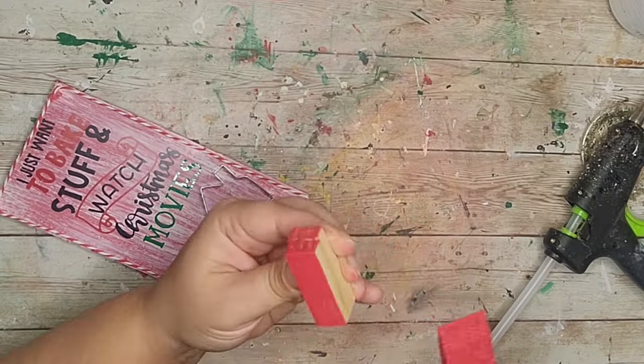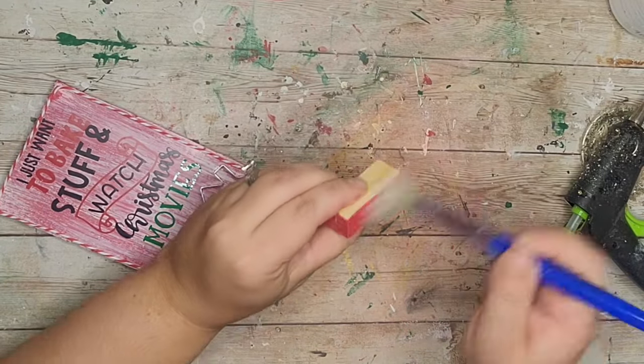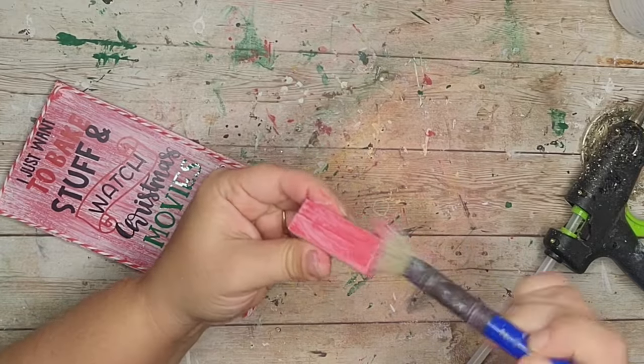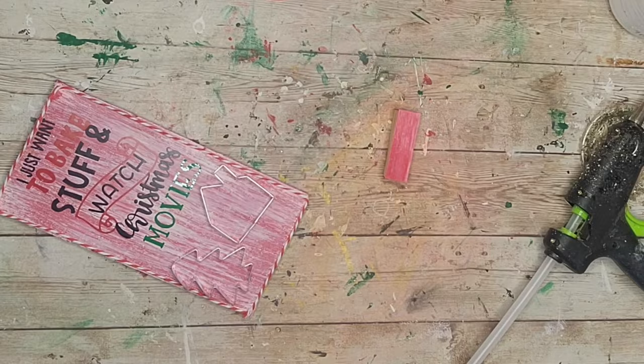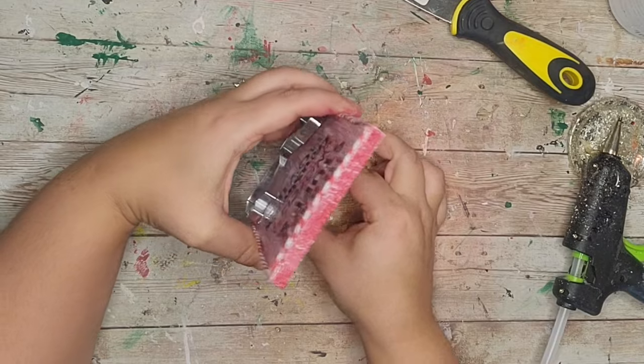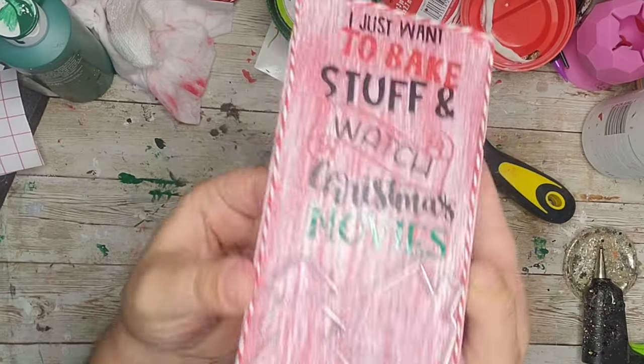I hot glued my little stand to the back of my sign. I think this would also be super cute as a big sign to hang on your wall. How fun is this little sign?